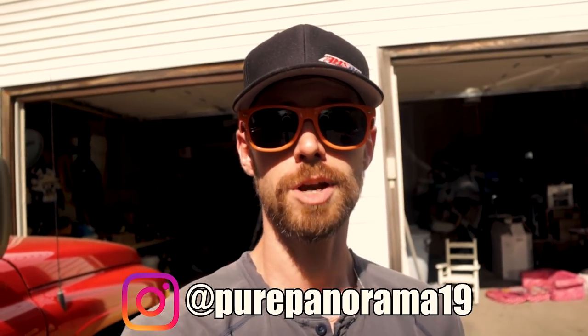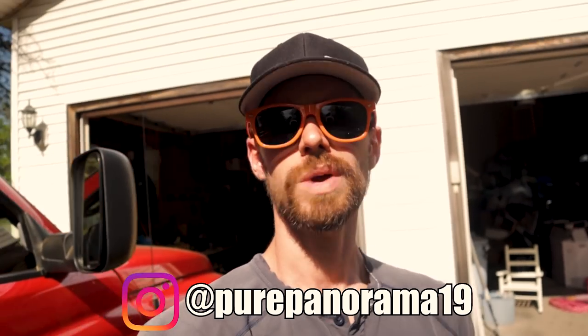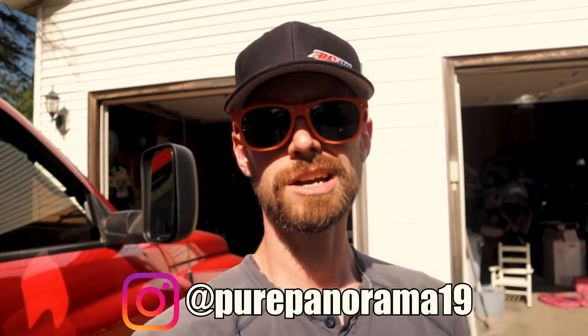Don't forget to follow me on Instagram at purepanorama19 and also check out those links in the video description. We have tools, parts, Amsoil products, oil, filters, fuel additives — all that stuff is linked up for your convenience. It gives you good parts at no extra cost to you and also helps the channel bring you better content. And without wasting any more time, let's just get into the video.